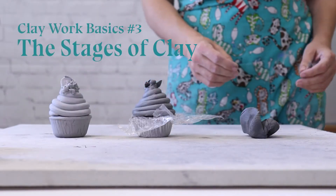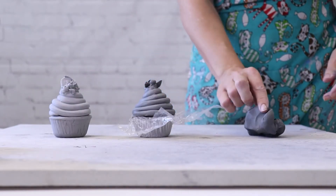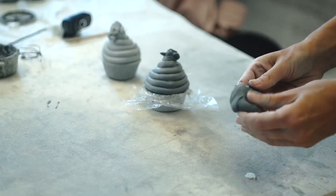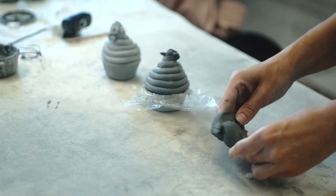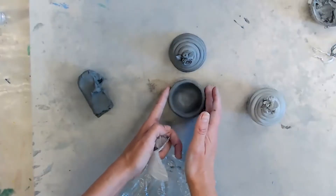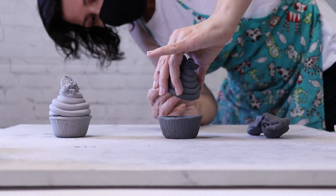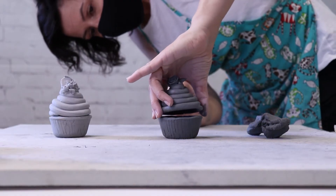Number three: the stages of clay. There are three stages of clay. The wet stage where the clay is moldable, imprintable, and where you can attach pieces to it. The leather stage where the clay can hold without it denting or changing shape — in this stage you can carve and smooth out sections.